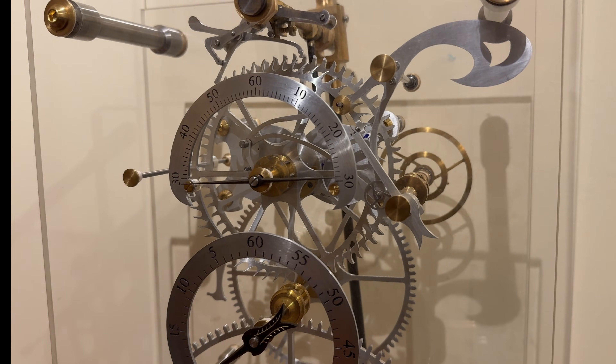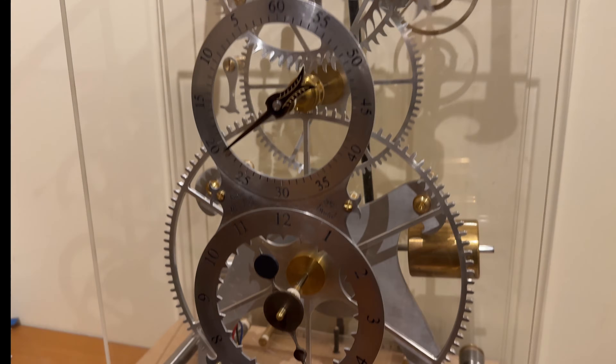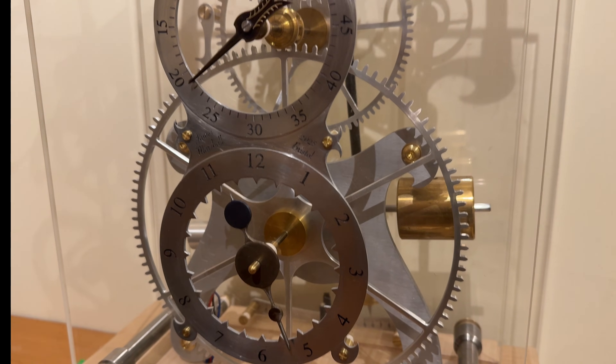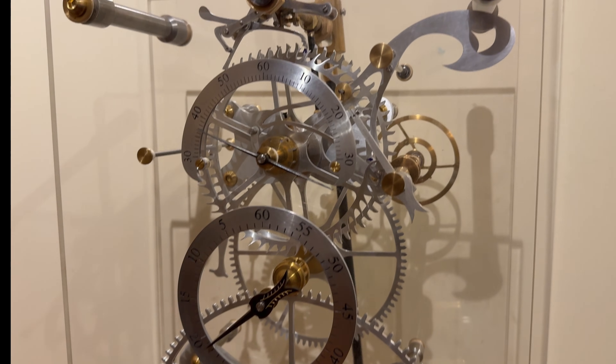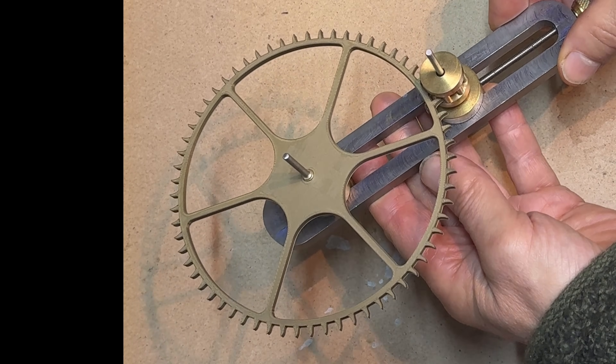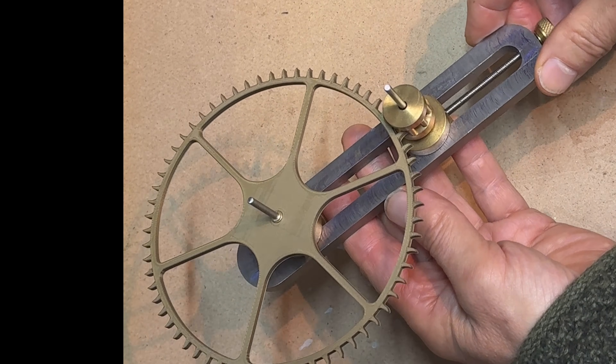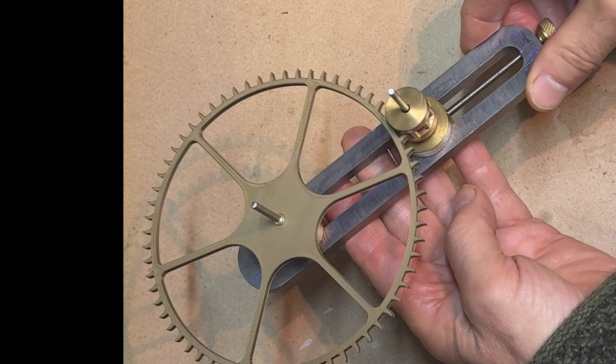I figured that was to do with the non-uniform transmission of power from the cantilevered weight through the gear train up to the remontoire. In clockmaking there's an important term called wheel depthing, which allows the clockmaker to position the clock wheels at the ideal meshing distances.